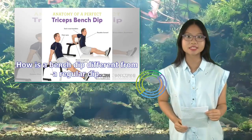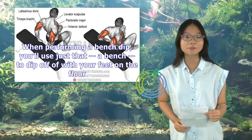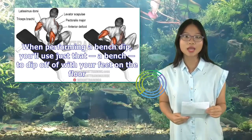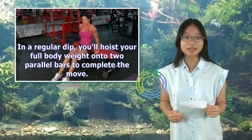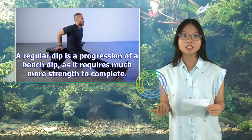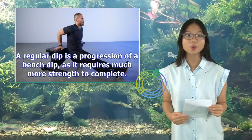How is a bench dip different from a regular dip? When performing a bench dip, you'll use just that — a bench — to dip off of with your feet on the floor. In a regular dip, you'll hoist your full bodyweight onto two parallel bars to complete the move. A regular dip is a progression of a bench dip, as it requires much more strength to complete.